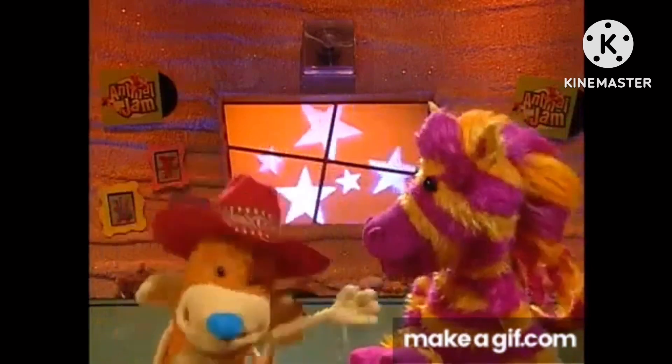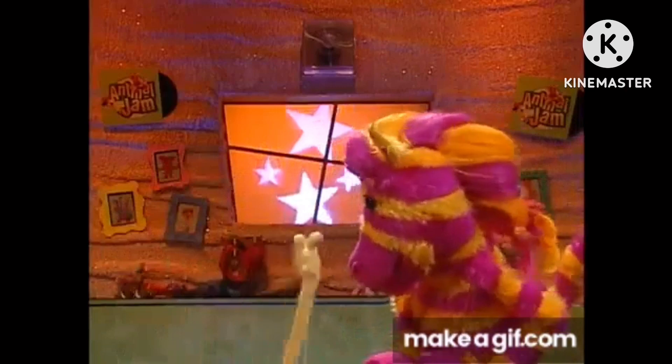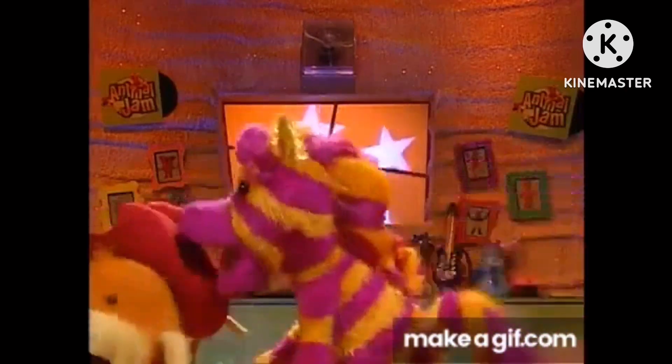Then there's the octopus on the unicycle hug. Homie-bleh-bleh-bleh-bleh-hug, and then, whoa.